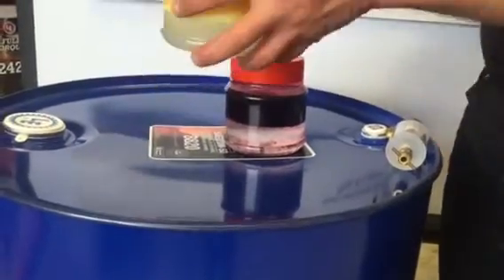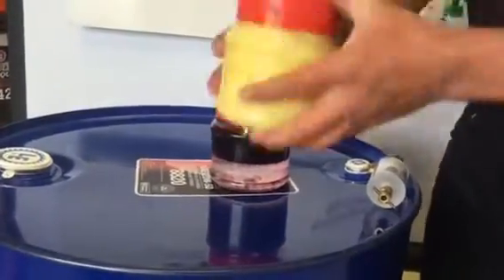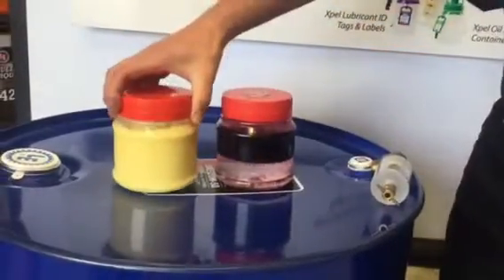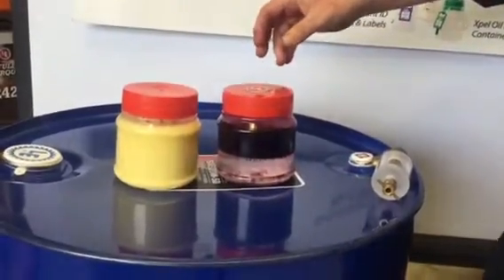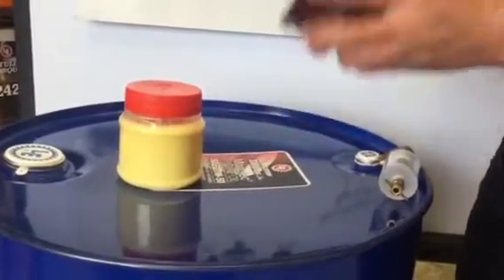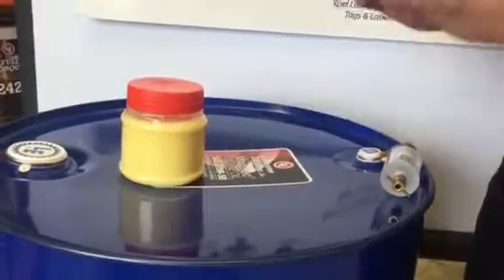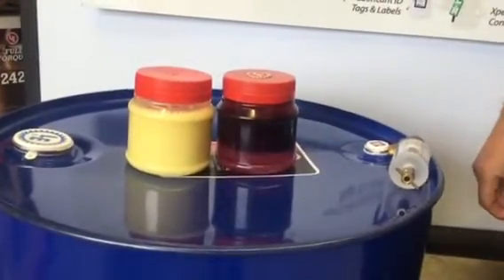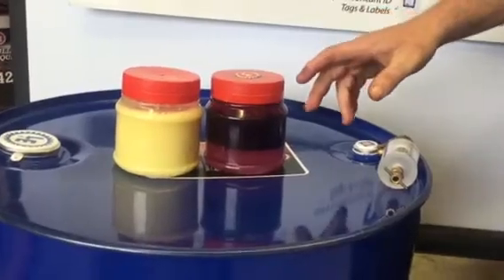First we're going to agitate the commercial grade oil. As you can see, that is emulsified. We'll do the same with the Duralec. So the Duralec has rapidly demulsified from the water.